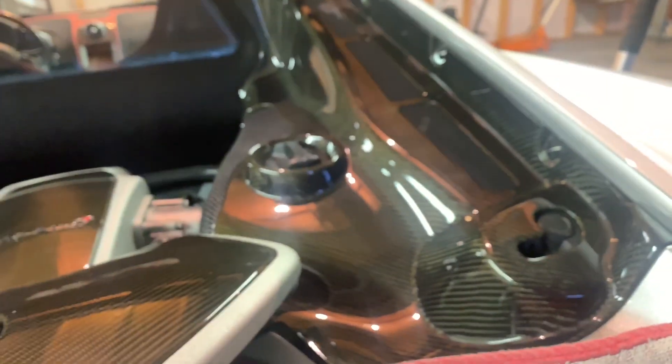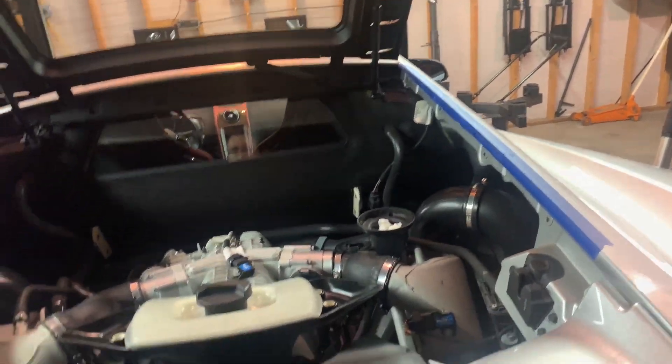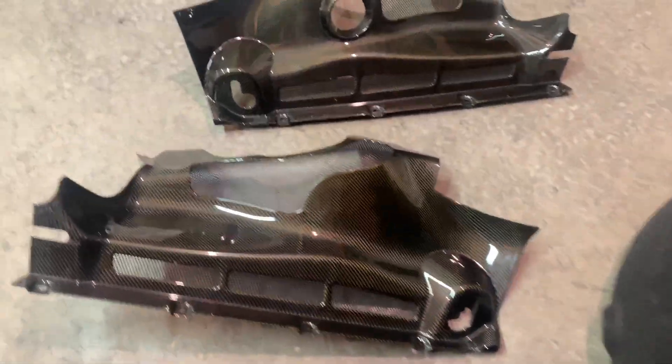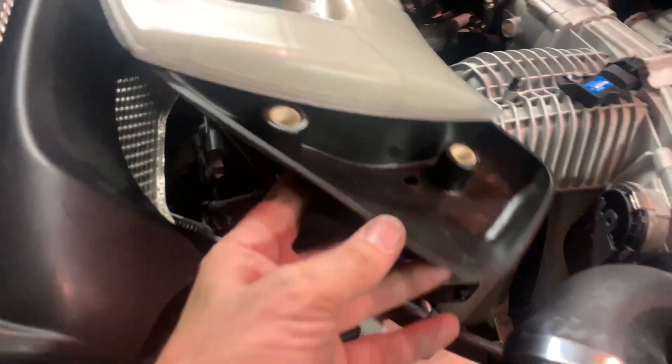The next step is to remove the bolts holding the carbon engine covers on. To my surprise, the most difficult thing to remove so far has been the side engine covers. Being that they are made from solid carbon fiber, they are extremely rigid, so you can't flex those things to get them to go over this cover. What I found is that to remove them you have to completely disconnect the coolant overflow reservoir.